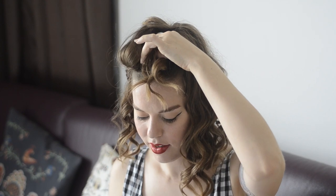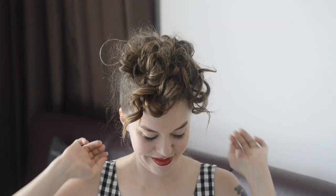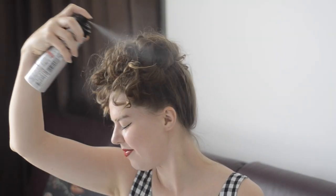Bobby pin your hair into place, keeping all of the curls on the outside. Keep going until you can only see the curls, then squirt your hair with some more hairspray.